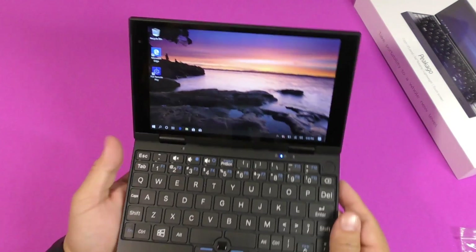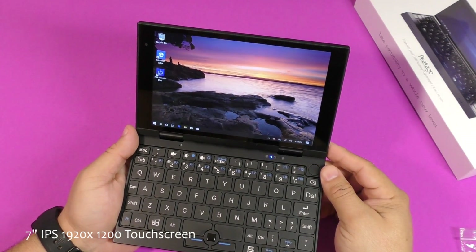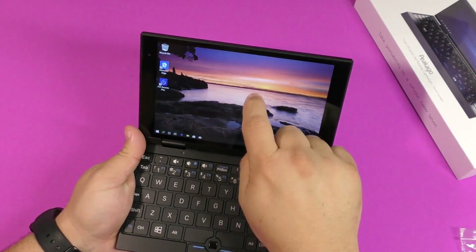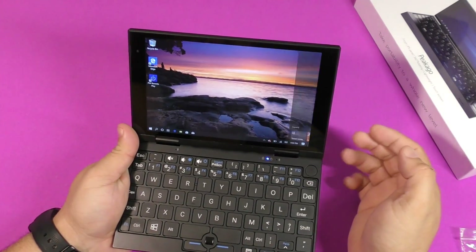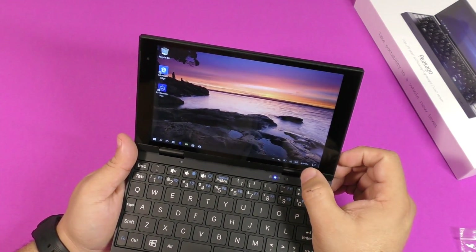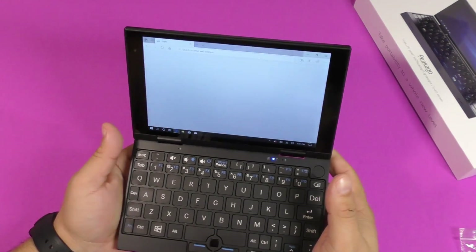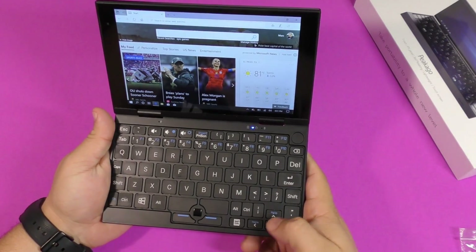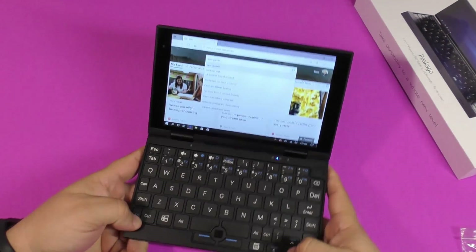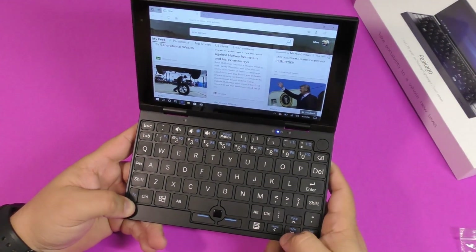The screen is a 7-inch 1920x1200 IPS display, which is not bad for a tiny screen, and it's also touchscreen. It responds really fast. This is Windows 10, so if you've used Windows 10 before you know what to expect. You've got the Edge browser available here.